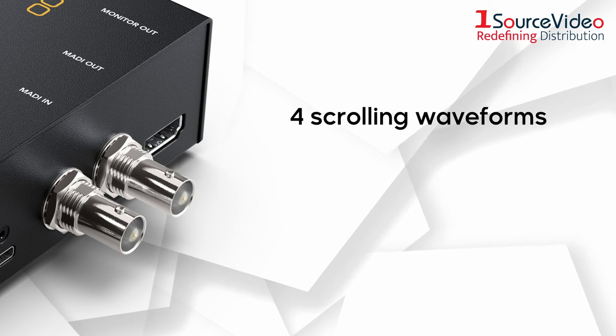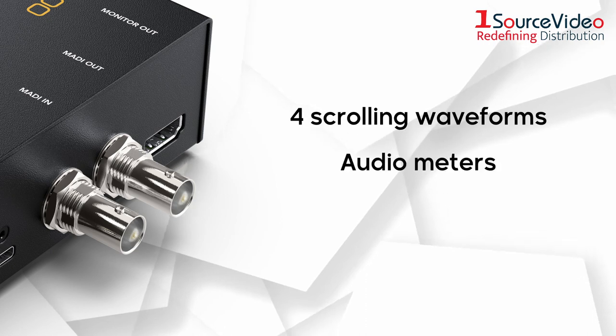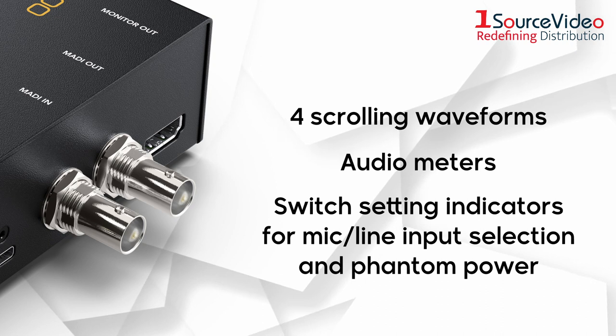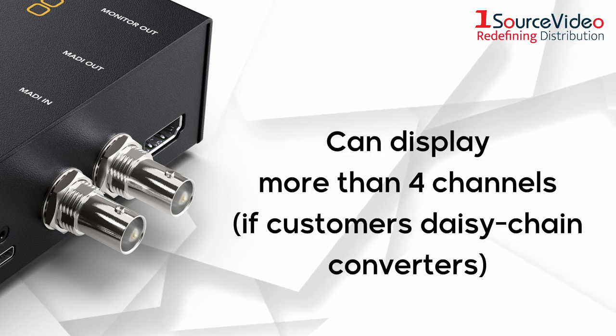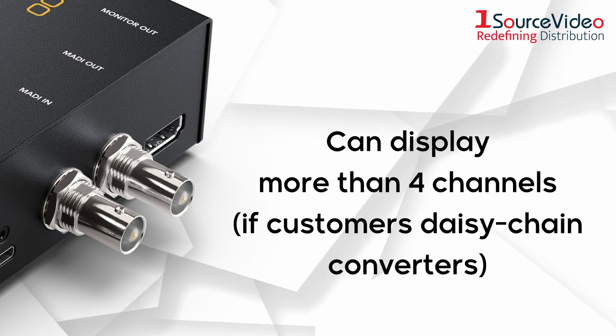An HDMI video monitoring output lets users connect a simple TV or computer monitor for a full display. It includes four scrolling waveforms, audio meters, and switch setting indicators for mic line input selection and phantom power. The monitoring output will even display more than four channels if customers daisy chain converters.